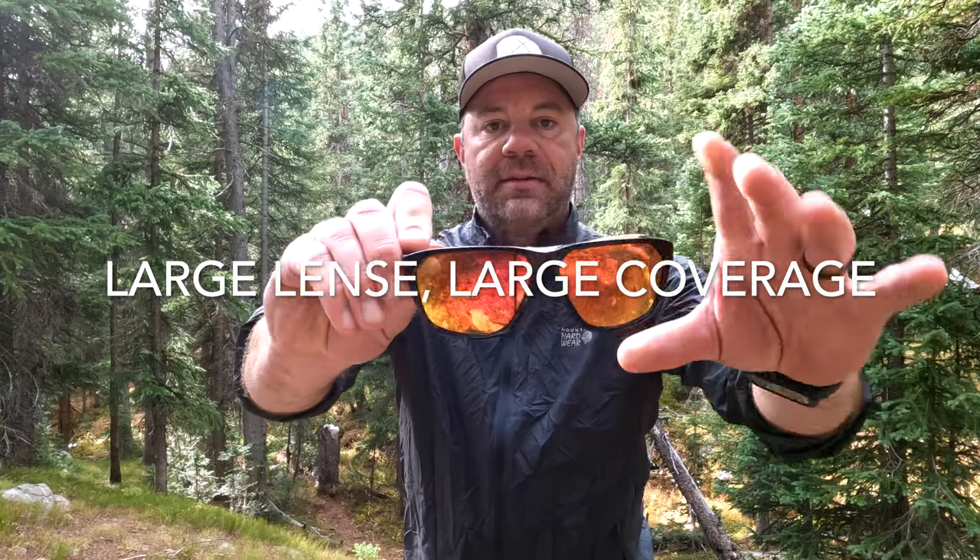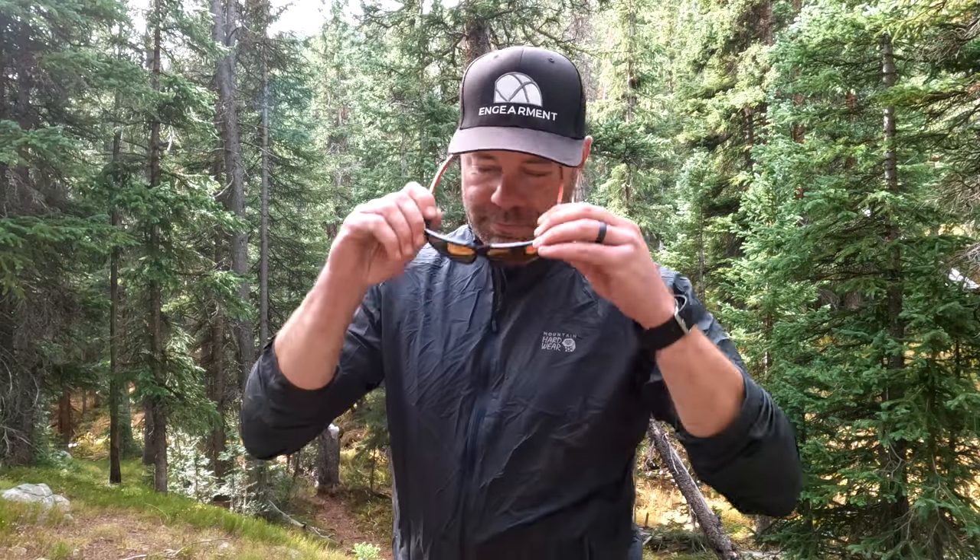You get two sets of lenses — the red mirror and the amber ones — plus a great carrying case that makes it easy to swap out lenses. The fit is fantastic; it is a large lens with large coverage. For reference, I have a medium-sized head and these fit really well. The nice texturized rubber sides do a great job of staying in place comfortably, and they are very lightweight and functional with great coverage.